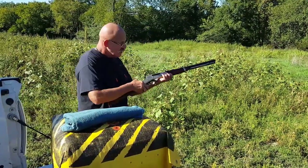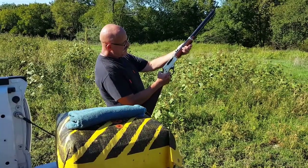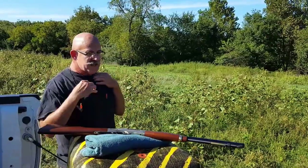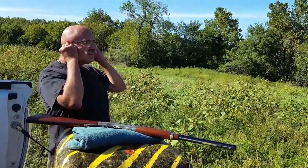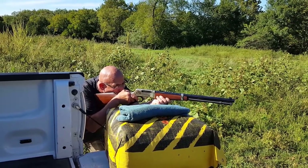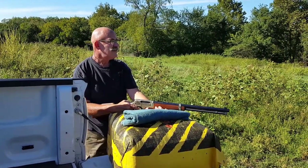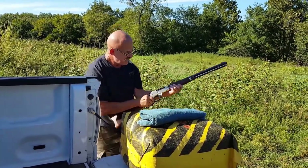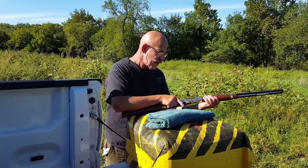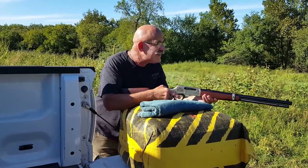Safety's on, letting the hammer back down. The gun's loaded, round's chambered. Might check it out — how'd it feel? Felt great. My first shot was two inches low, but we do have a dead target.